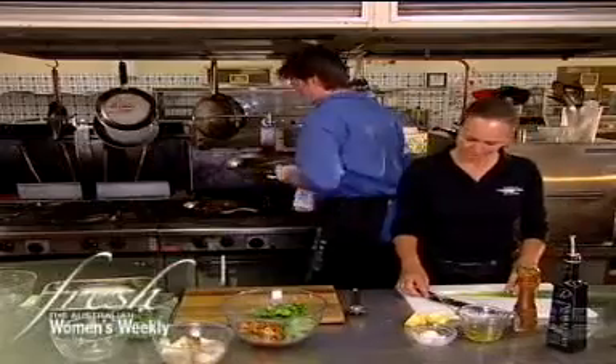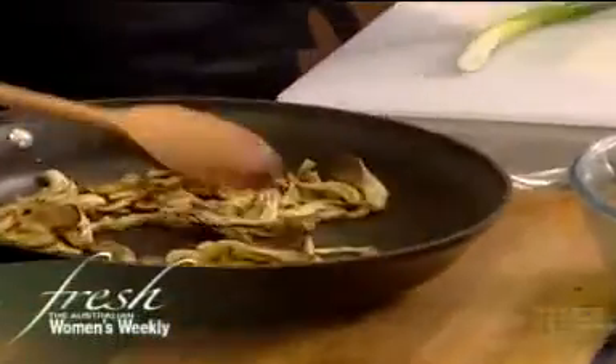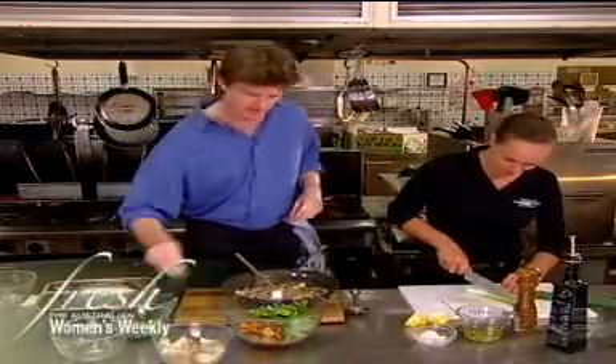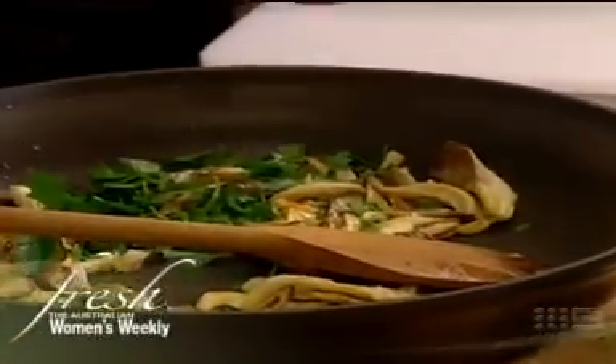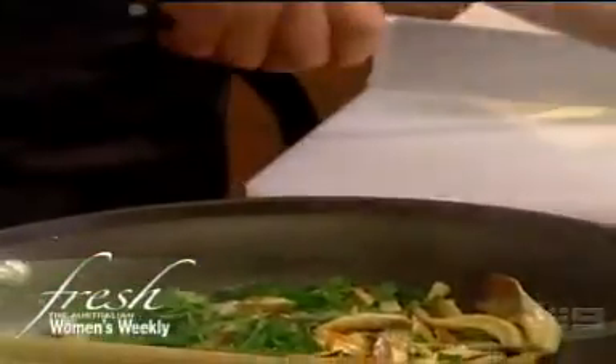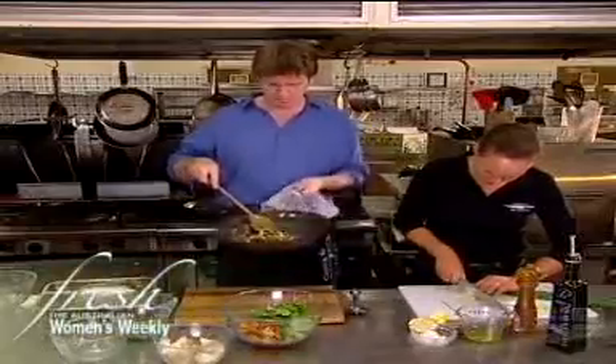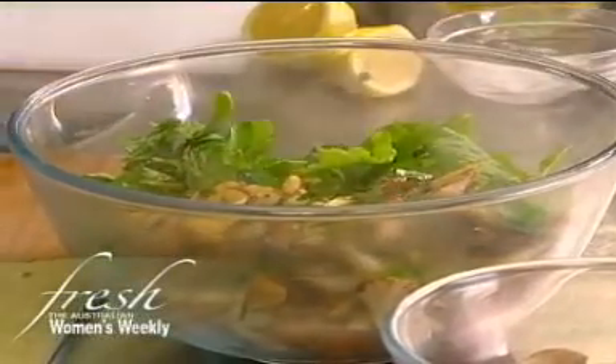So my mushrooms are just about done — beautiful golden brown colour, hardly any liquid. They're just going to go on the board like that. Just a little bit of parsley is going to go in there, and just a little bit of fresh lemon juice, which just wakes up all the flavours and just makes them really delicious. And those can go into our warm salad there like that.